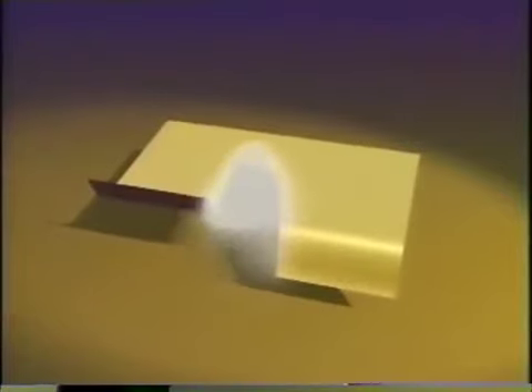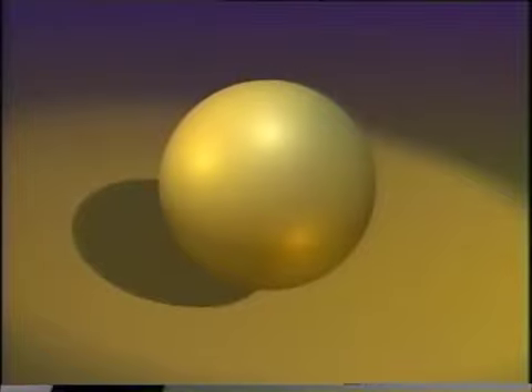You have to understand the rules of the game. This sphere is made of an abstract elastic material that can stretch and bend and pass through itself, but you cannot rip or puncture this material without destroying it, and you cannot crease it or bend it sharply. If the surface can pass through itself, what's the problem?